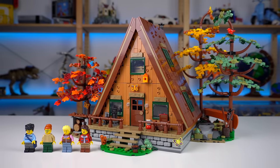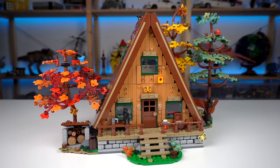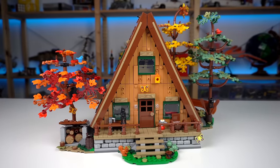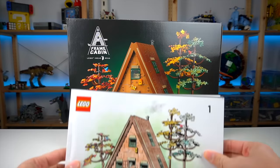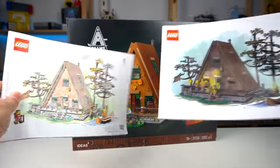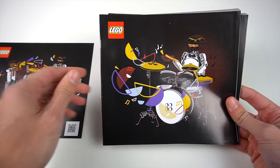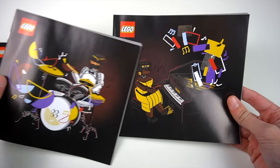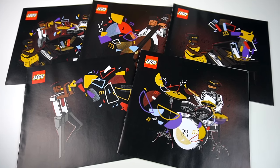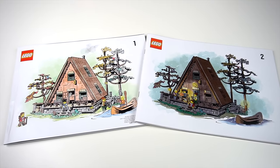But looking at the model, I gotta say it looks stunning. It has such a unique style to it that really shows what the LEGO system has to offer. What's also stunning is the artwork for the building instructions — there's a cute daylight scene in one of the books and a nighttime scene in the second. A similar care was seen before with the covers of the Jazz Quartet set building instructions, also from LEGO Ideas, so hopefully we'll get to see a lot more of this in upcoming releases.